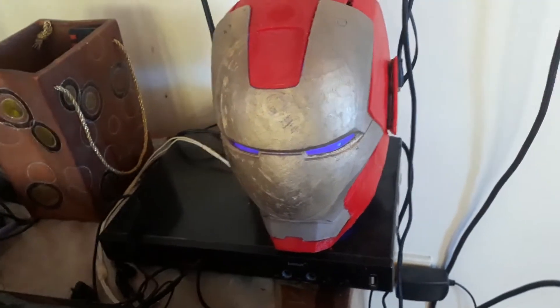Welcome! In this video, we will show you how we make a lithophane with 3D printing. So stay tuned and learn!